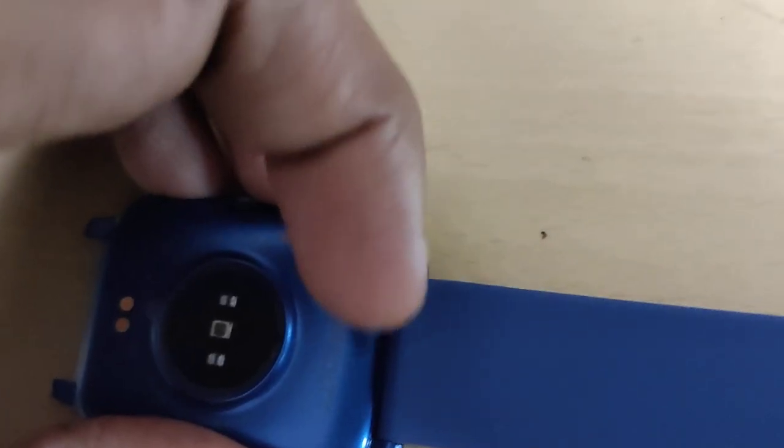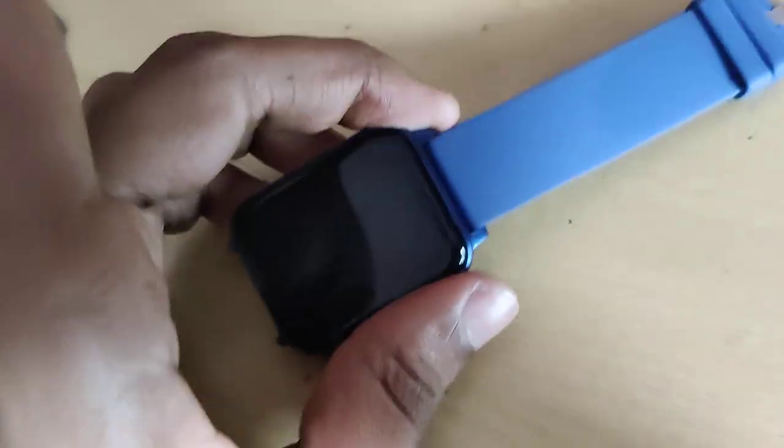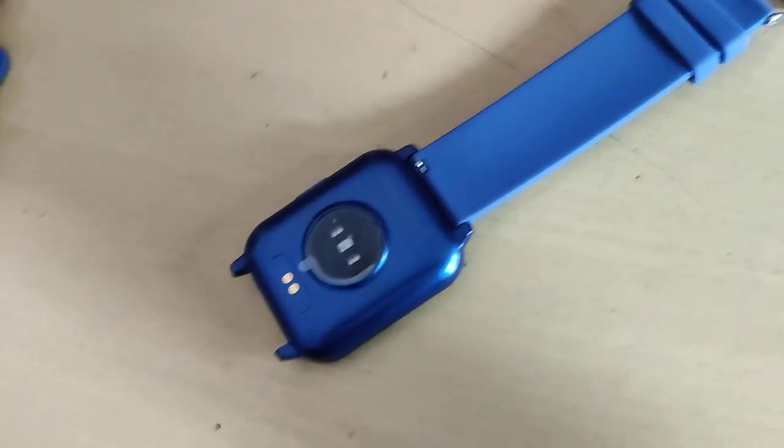After inserting that portion, you can simply press here. You can see — you can simply press this one, move your finger and insert it. Now we have properly inserted it. Similarly on the other side also, you can do the same procedure.